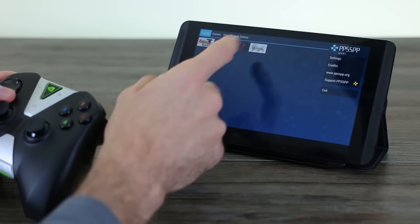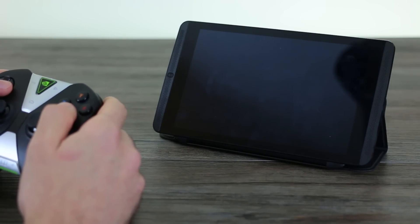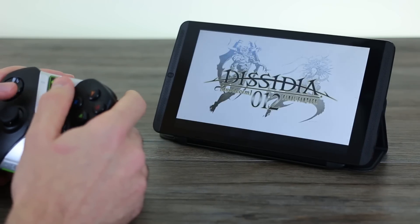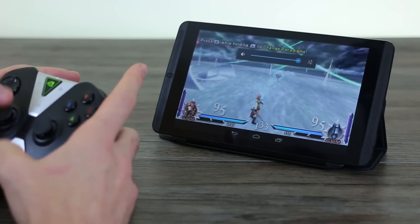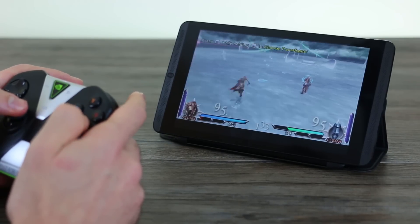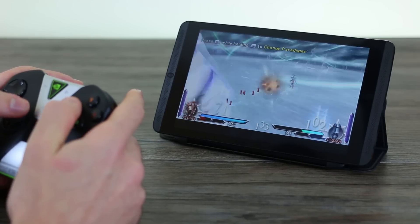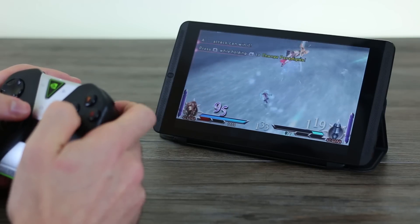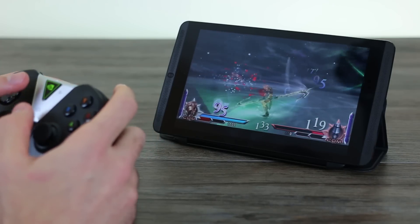Now we can try something a little more 3D. The next one is Dissidia — a fighting game from Square Enix. It requires a little bit of setup so bear with us while we go through that process. With the volume up, 3D games work really nicely — at least this one does. Minimal latency, looks really good. That was Dissidia, and now we'll jump out of that.